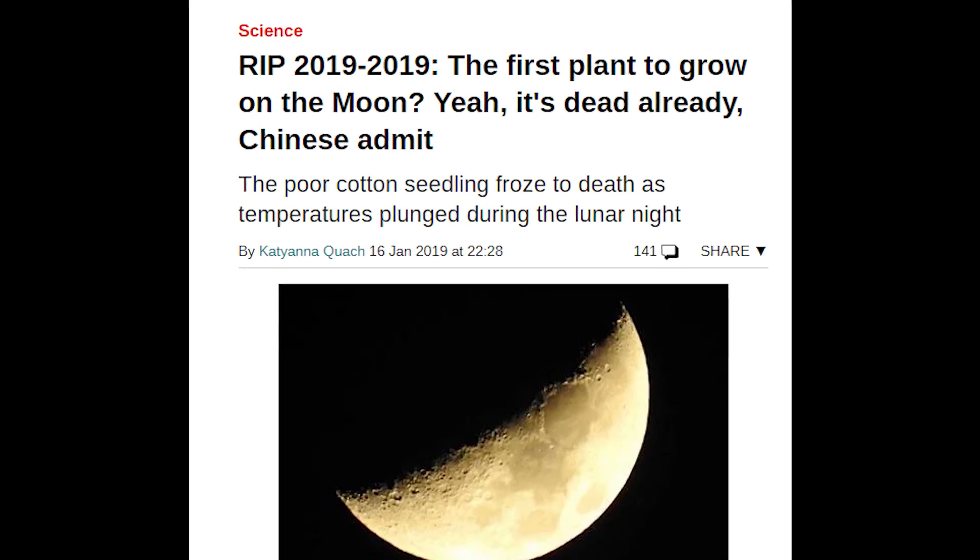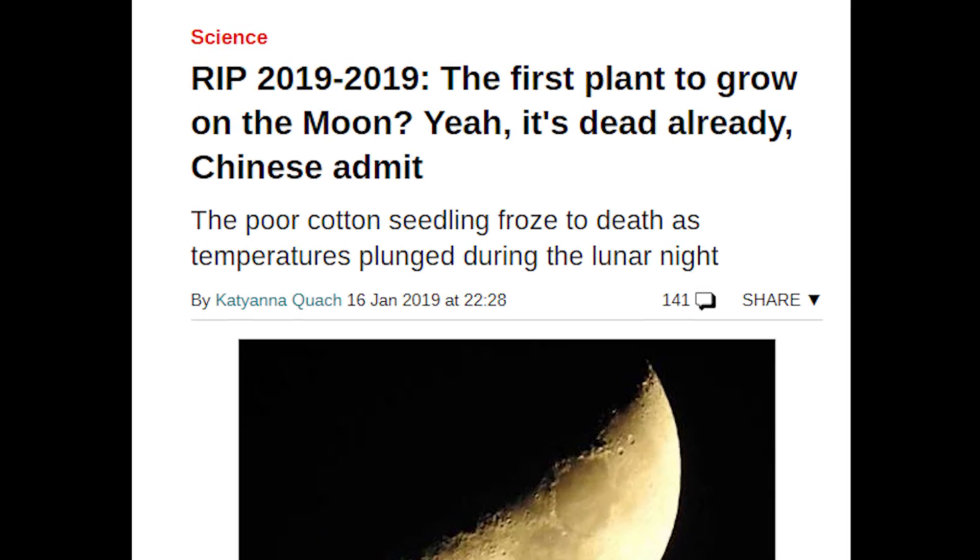After I found all this out, I rushed to get a video out, started researching, and then — it died. Let us take a moment of silence for the poor seedling who couldn't make it.